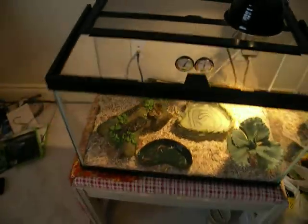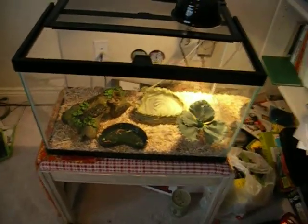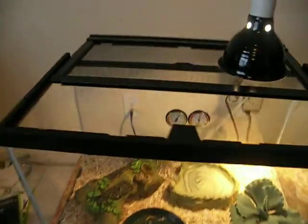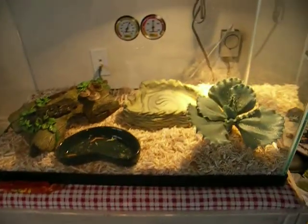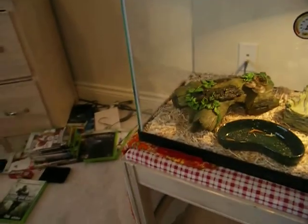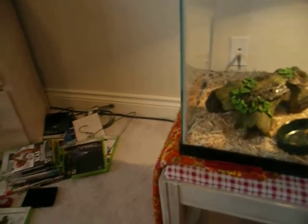Ten gallon tank. That is my leopard gecko's cage, in case you guys were wondering. Back there I have a timer for the heater blanket.